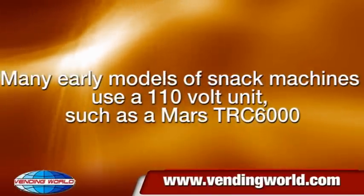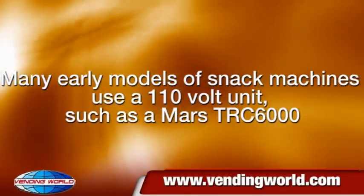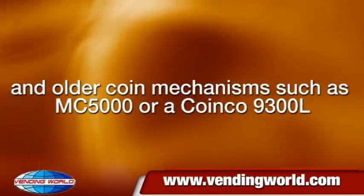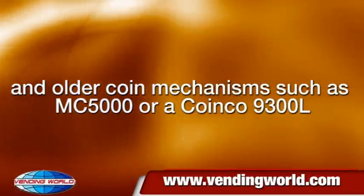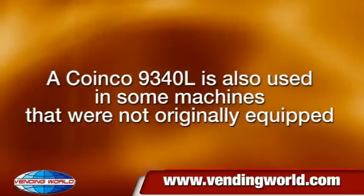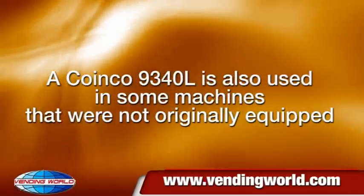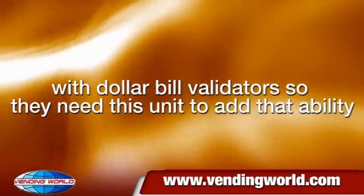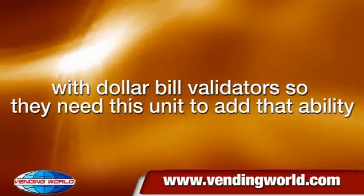Many early models of snack machines use a 110V unit, such as a Mars TRC6000, and older coin mechanisms such as an MC5000 or a Coinko 9300L. A Coinko 9340L is also used in some machines that were not originally equipped with dollar bill validators, so they need this unit to add that ability.